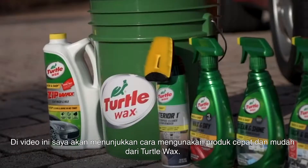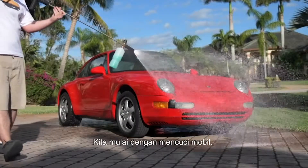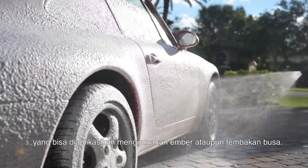In this video I'm going to show you how to use the quick and easy products from Turtle Wax. Let's start by washing the car — I'm using the quick and easy Zip Wax car wash, which works great either by bucket or using a foam gun.